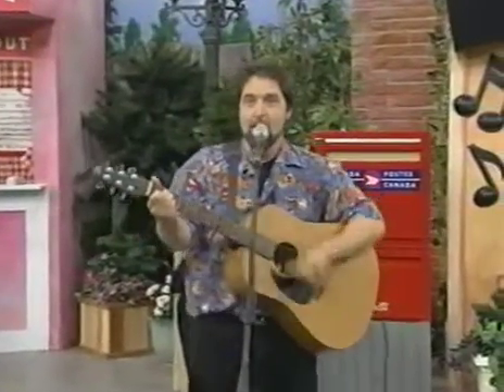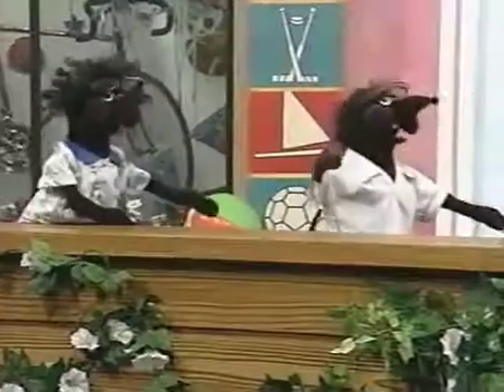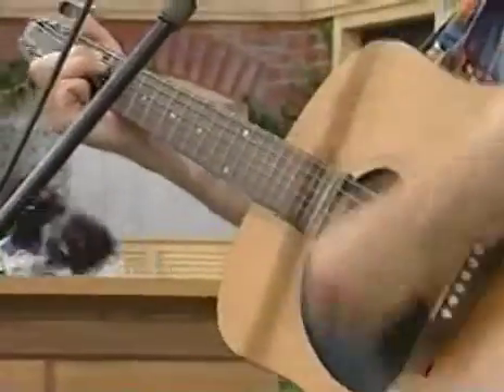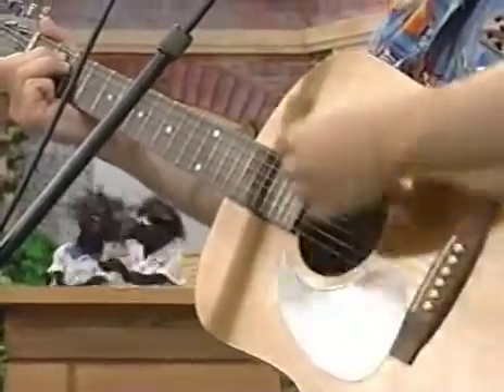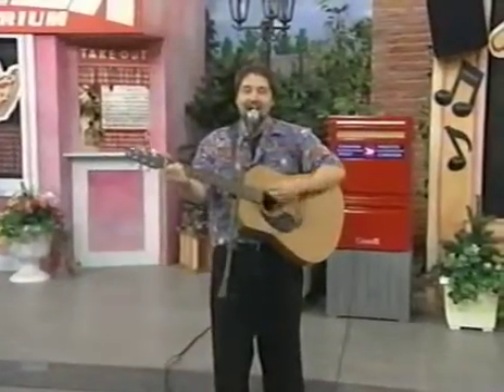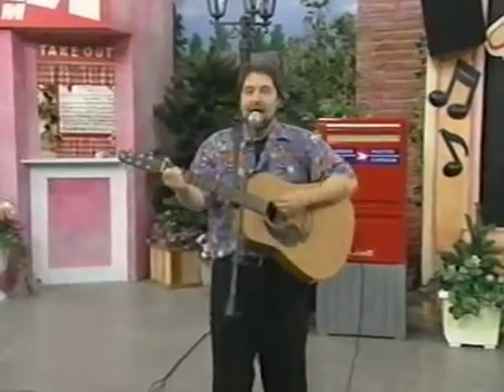You may have a mop to clean the floor. And take out the O. Take it out. Put in an A. And what do you get? A mat to find your friends. A-E-I-O and U. A-E-I-O and U. These are the vowels and sometimes Y's one too.